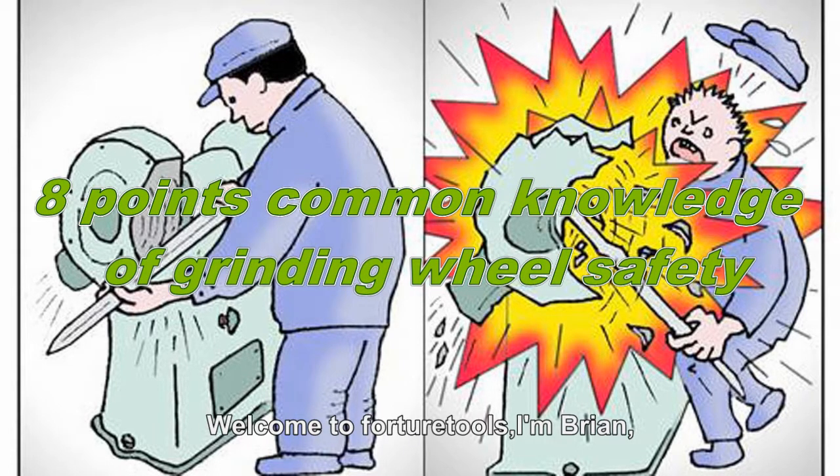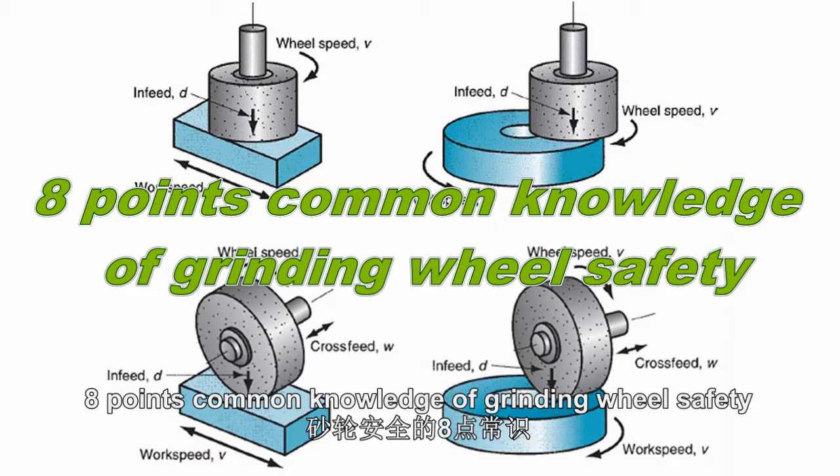Welcome to Fortune 12s. I'm Brian. Today, we're going to talk about 8-point common knowledge of grinding wheel safety.